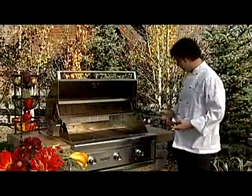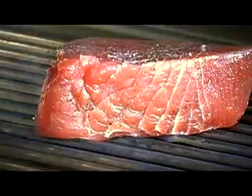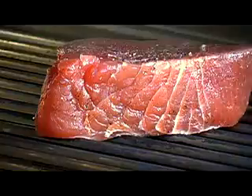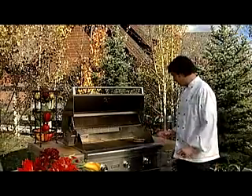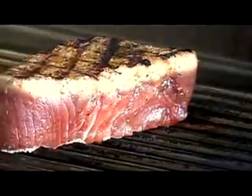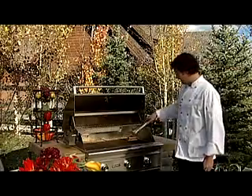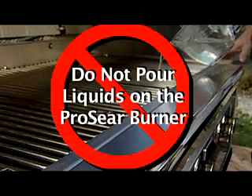The best thing about the Pro-Sear burner is the versatility. It works great for beef but is also versatile for cooking a great piece of chicken or, like we have here, a piece of ahi tuna. On high, we can sear both sides, lock in the flavor, turn it over, sear the other side, cut it down to low and finish it to your liking. Other than fish or poultry, we can caramelize onions, cook peppers and other vegetables. CAUTION: Pouring cold liquids on the Pro-Sear burner will damage the ceramic infrared components.